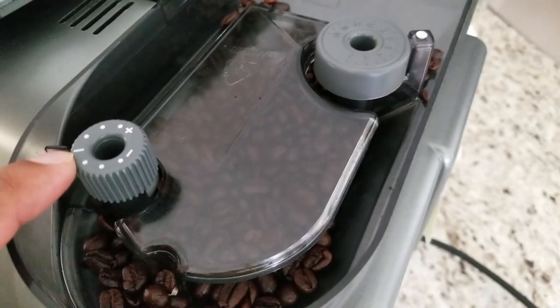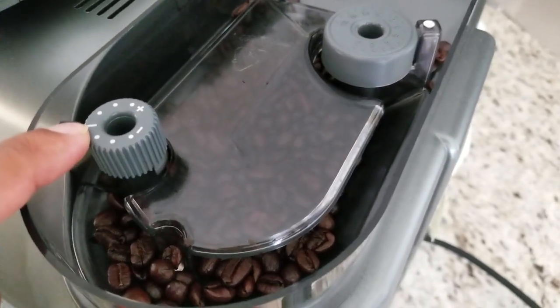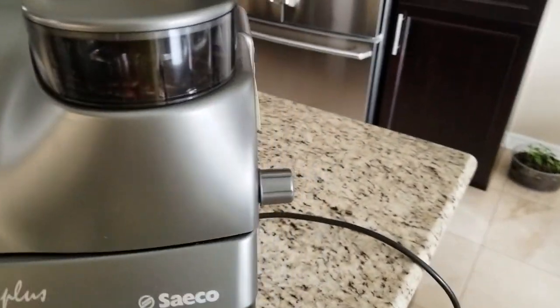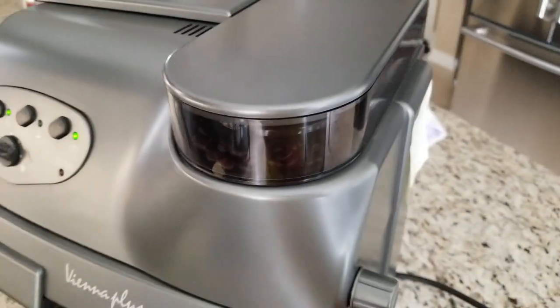Since I'm doing a double shot, the mid fill setting is perfect for me. We'll check that there's enough water — yes, we can see the reservoir has enough. At this point the steam function is ready and the machine is preheated for steam.